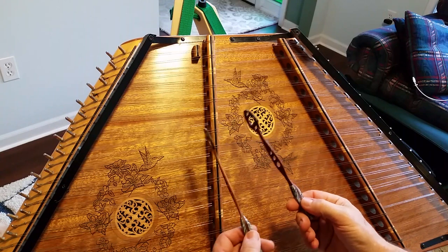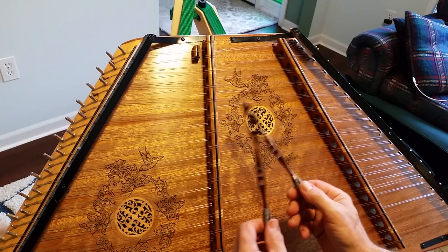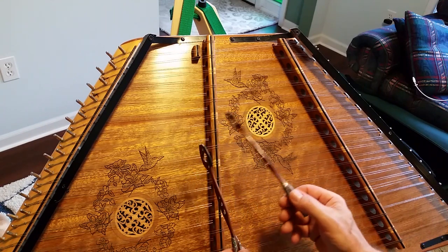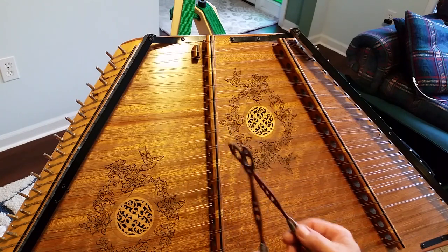Going back to the tune, it starts out like this. I use that right hammer. We'll try it again.